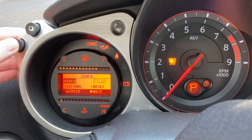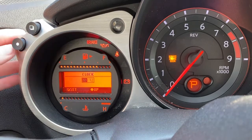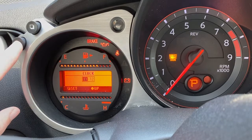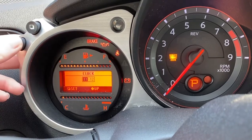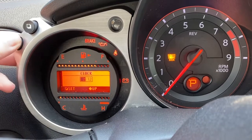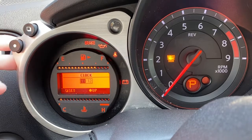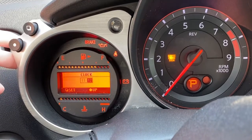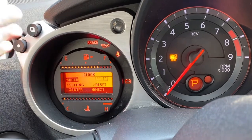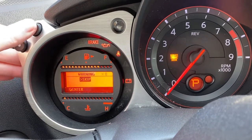Then you want to click on the circle to go to setting. Then you want to click on pages. And this is how you change it — you go up to change your time like this. You go up. That will change your hour. It's kind of a slow process. Then you click the square to go over. Then you do the same thing here to change your minute, but we're already set with that. Then you click enter, enter, enter.